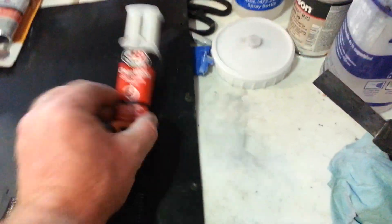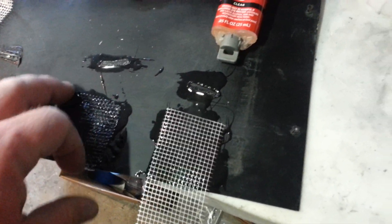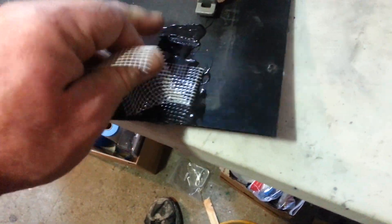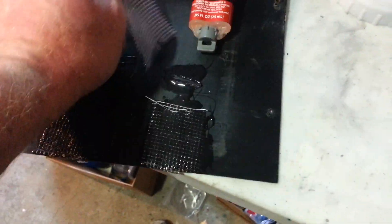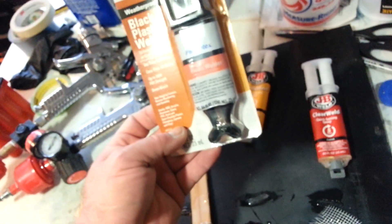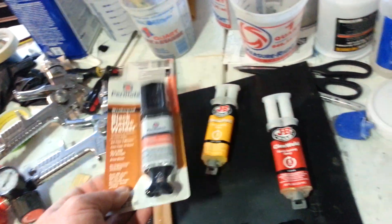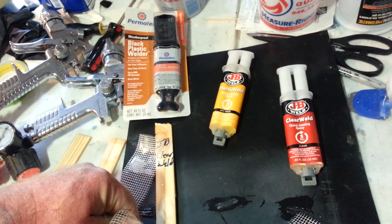The clear JB Weld — the stick broke off with me just trying to pull the fiberglass off. That's a no; it doesn't stick quite as well either. I gave all three the exact same amount of time. This one says 24 hours but didn't even need that long — it was probably cured in about 45 minutes.